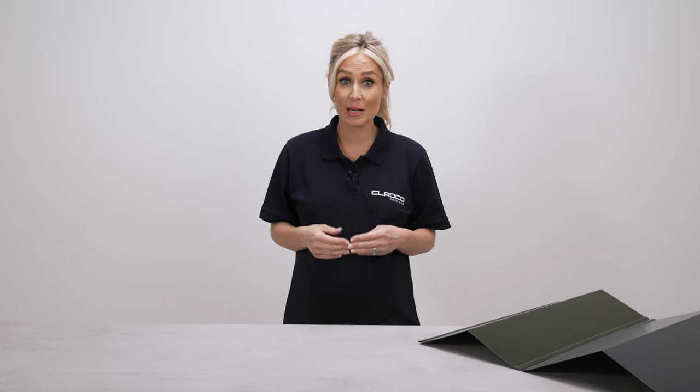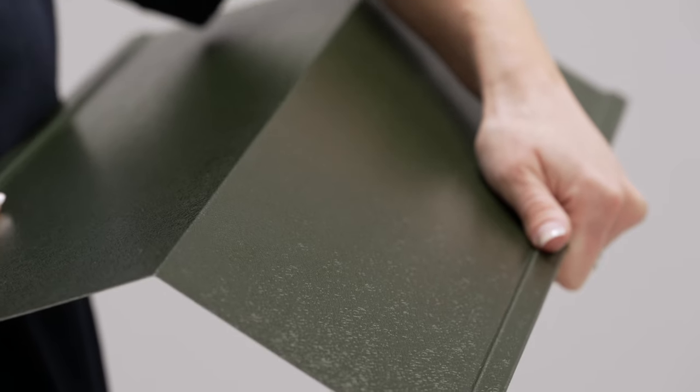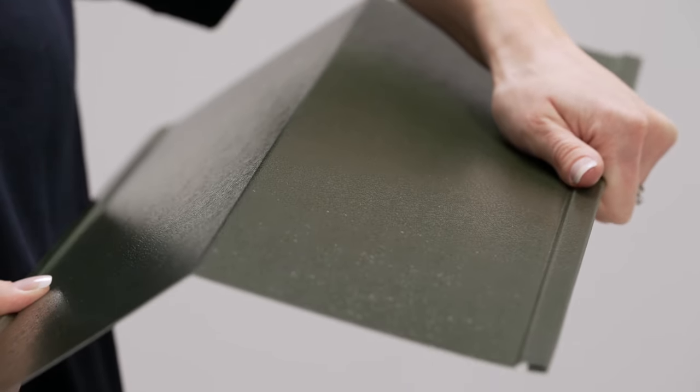All Cladco Flashings are available to purchase in a range of colours to suit your project, and are manufactured from the same high quality galvanised steel as Cladco roofing sheets. Cladco Flashings are cut to 3m lengths using 0.7mm thick steel to provide the best quality finish.